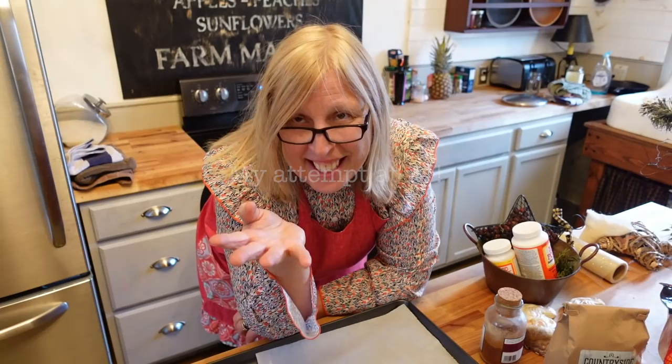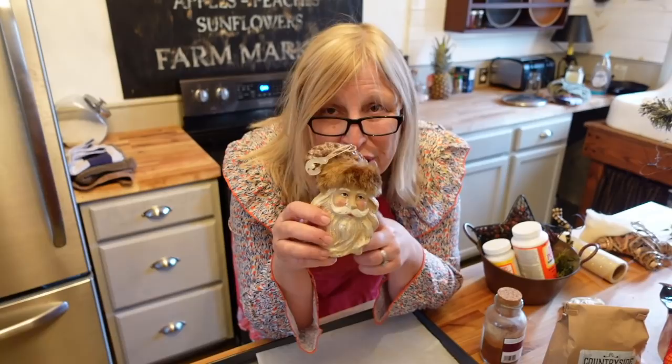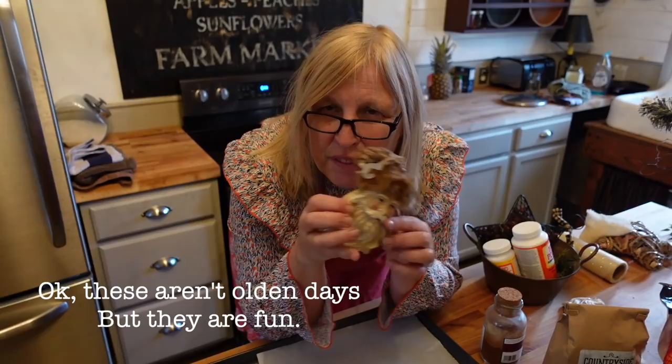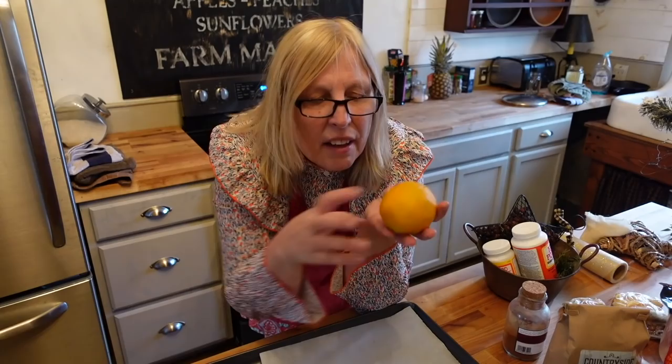Welcome to another 'should stay out of the kitchen' video! Today we're going to make ornaments for this tree. I'm going to make dough ornaments and all of the things you see in the olden days. First of all, I got these old-world Santa heads at Walmart for $1.99 each — they kind of glitter and they really go with the Santas I have in the kitchen already.